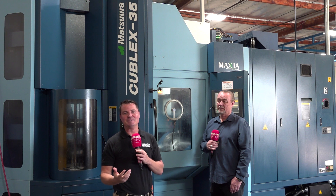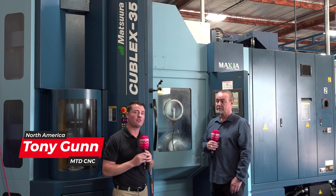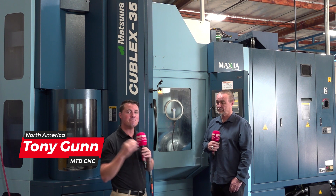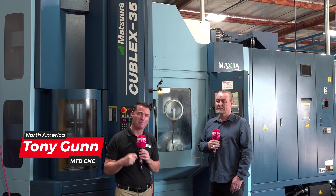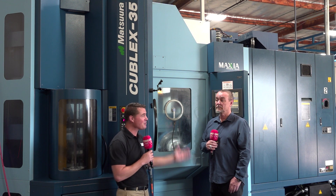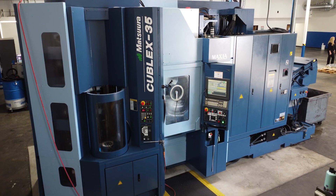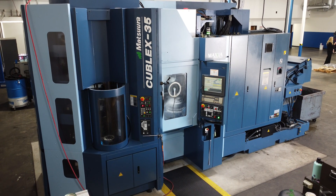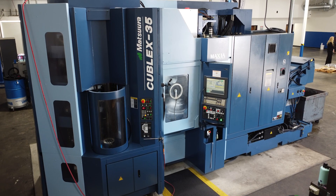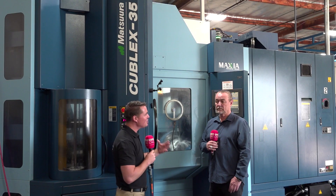Thank you all for joining me again at MTD CNC. I'm with Richard. We're standing in front of a multi-tasking Matsura machine, but before we get into the significance of this machine, I want to talk with Richard about how he found a used Matsura machine on the market and was able to purchase it and implement it in his shop as the first Matsura, kind of as a test. So let's talk about how that test went, Richard.